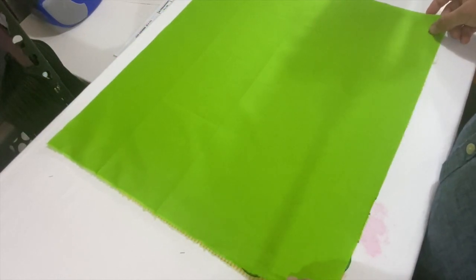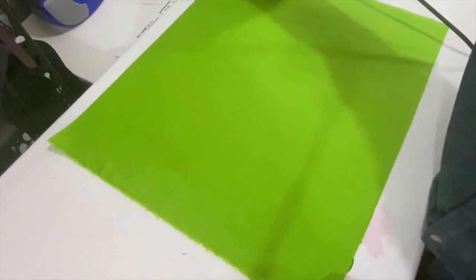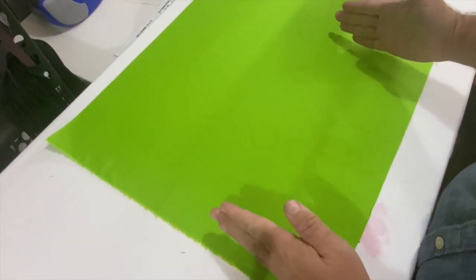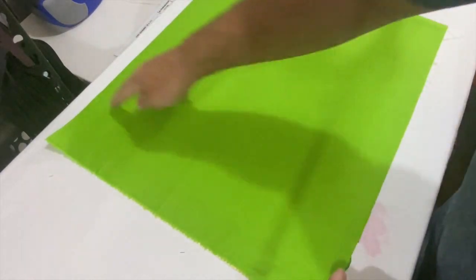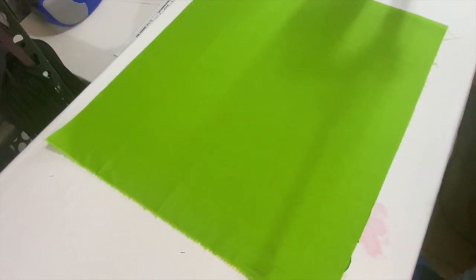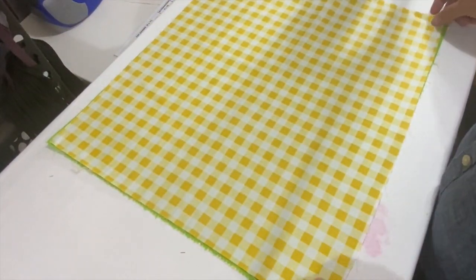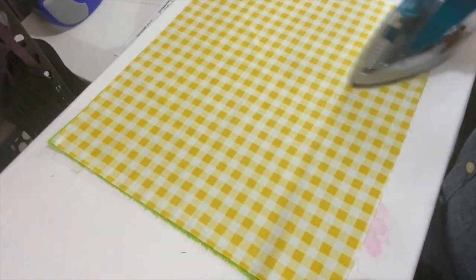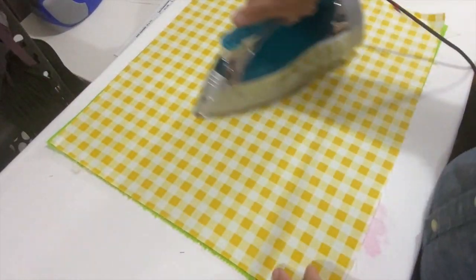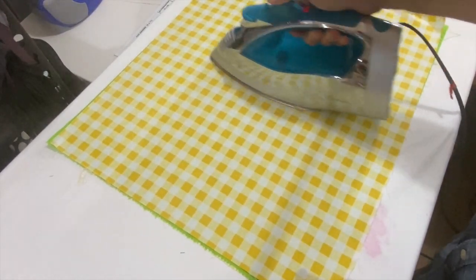Now I have three pieces and I'm going to make the inside and the outside out of two of these colors. I'm going to go ahead and lay them on top of each other since we'll cut our shapes out of that. We're going to cut this 15 by 18 — 15 this way and 18 that way — which should leave us about seven inches left over on this side. Then from the gingham checkered section, I'm going to cut two pieces that are three and a half inches by 18.